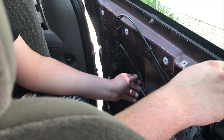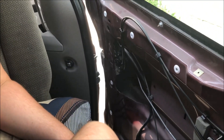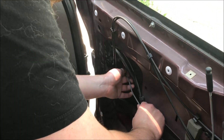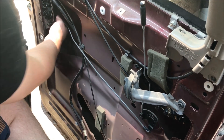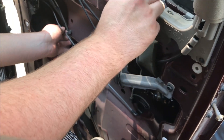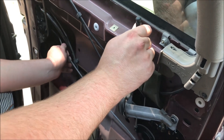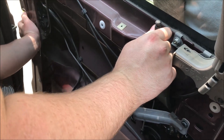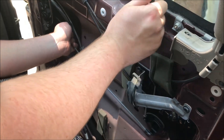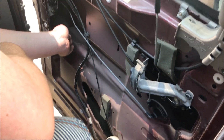Try using the power locks now. Nothing — nope. The auto wrecker probably has these. I was wiggling the rod, and when you really force it you can get it to work.